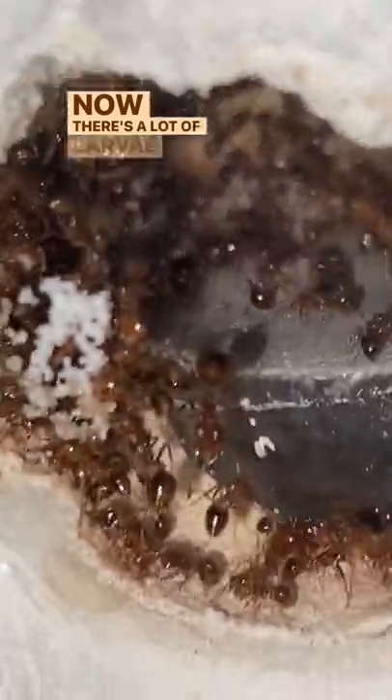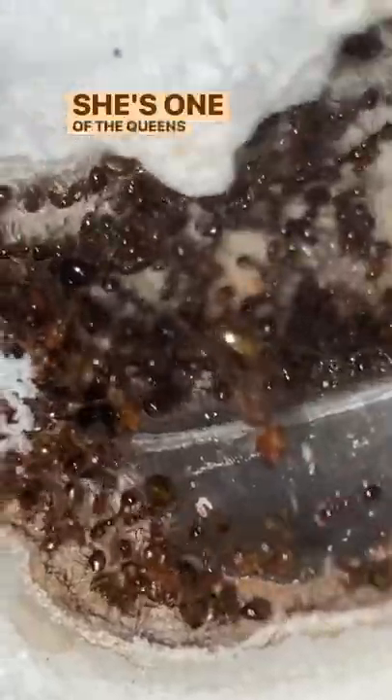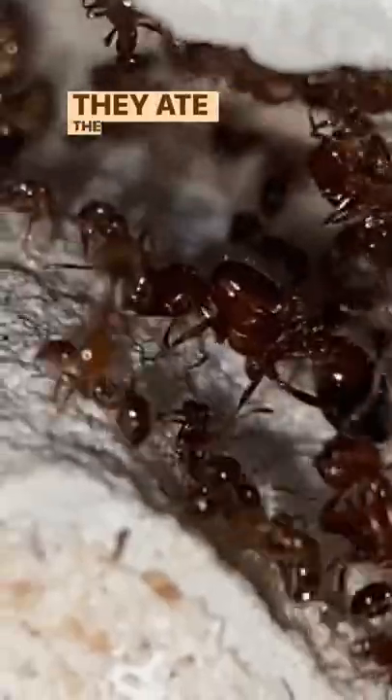There are a lot of larvae and also a lot of eggs, and they're being laid by just two queens. Right there is actually — oh no, that's a major worker. There's a queen right there; she's one of the queens that have been laying all of these eggs. And right there is another queen — that's the second queen. They used to have three, but they ate the other one.